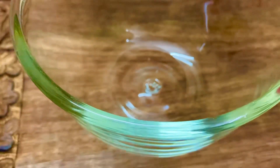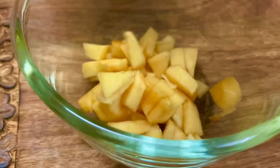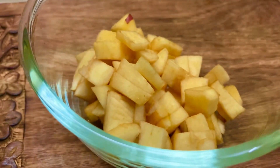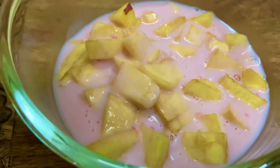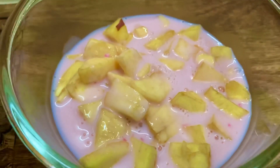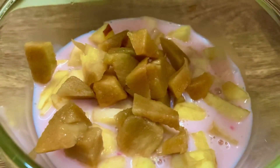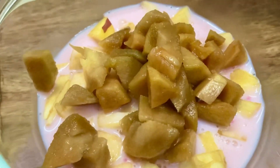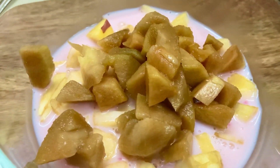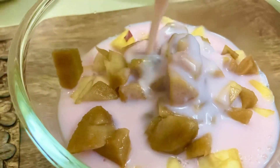Now we need to take a bowl and put the fruit layers one by one. I am taking apple first. Pour the custard mixture over the apples. Now we will take chikoos and form the next layer. Again we repeat the same process — pour the custard mixture over the chikoos.